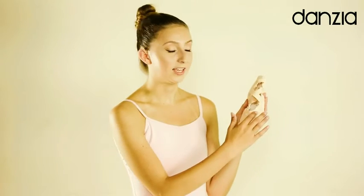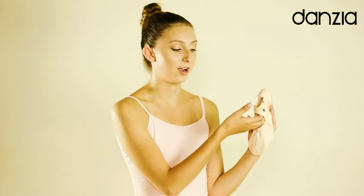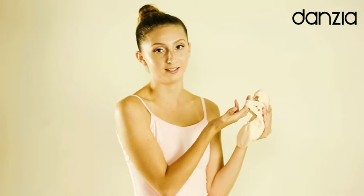This ballet slipper comes in two colors, black and white, and is available for both adults and children. It features a canvas upper with elastic straps to reduce the pressure of your foot when it hits the floor.